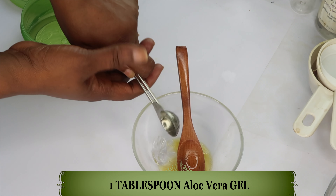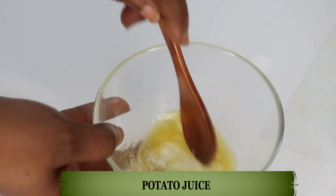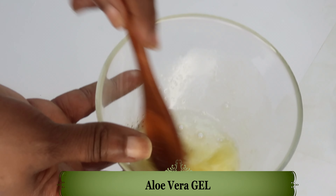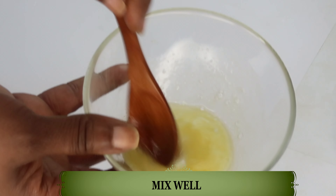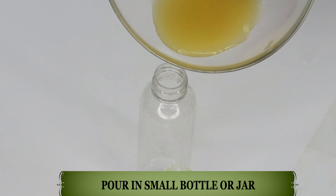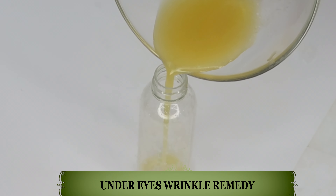Pour this in. And now we're going to mix all the amazing ingredients together. We're mixing potato juice, kiwi oil, aloe vera gel, and cucumber seed oil. We're mixing well. Now once this is thoroughly mixed, we're going to reach for a small jar — you can use a jar or a bottle — and we're going to pour our remedy in.